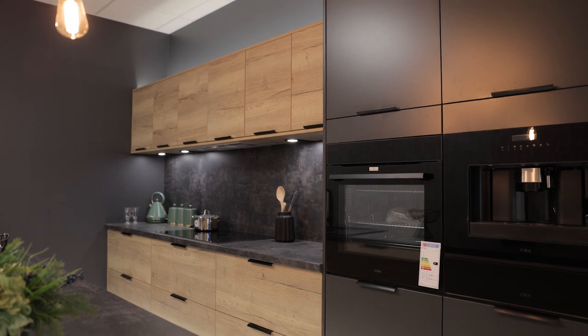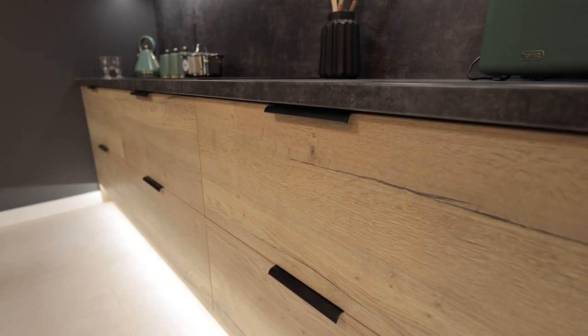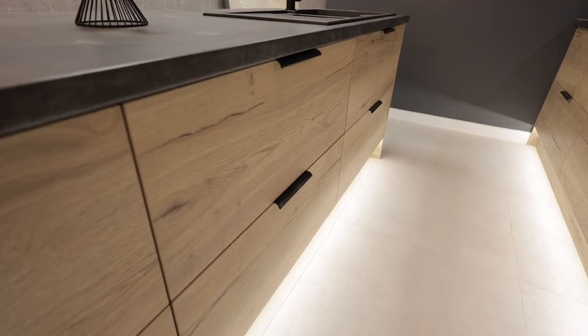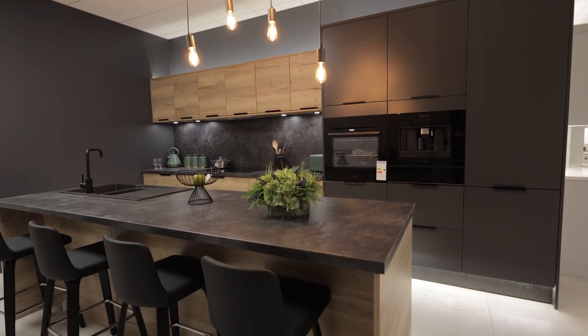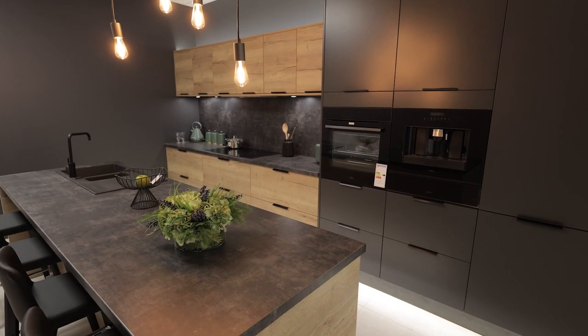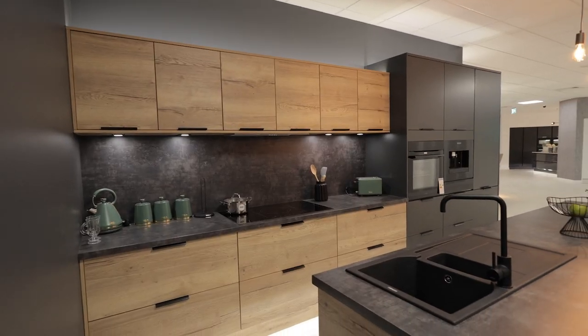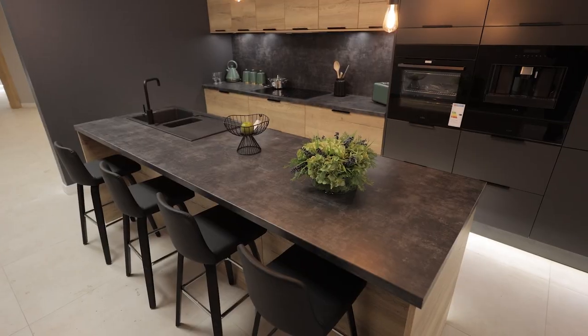Something a little different about this display is that we've used a non-standard combination of wall unit heights and tall unit heights. We've used 2150 high tall units but instead we've used 575 high wall units. We've not mounted these level at the top — instead set them lower down. This creates both a design feature but also creates a comfortable clearance all the way across the hob.